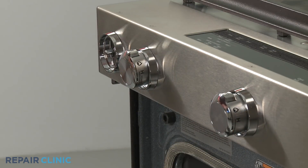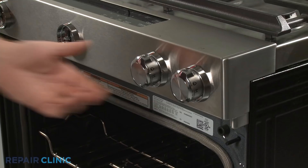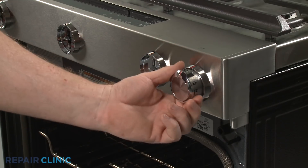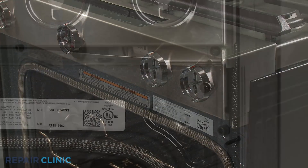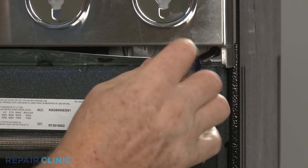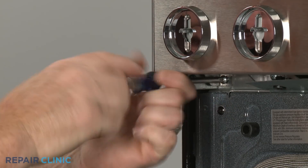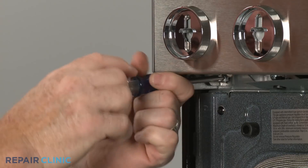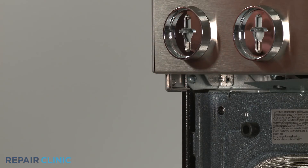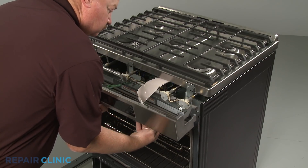Pull off the five control knobs. Next, unthread the two screws securing the control panel to the frame. Detach the control panel and support it to avoid straining the wires.